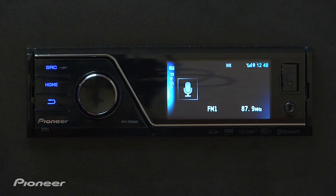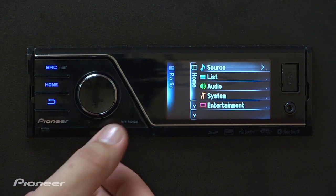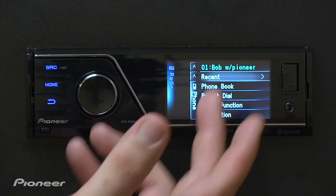Hi, I'm Bob Kuo with Pioneer and it's really easy to access the Bluetooth settings on this year's MVH-P8200BT. Let me show you how it's done. To access the Bluetooth settings on this year's MVH head unit lineup, all you have to do is press the home key and use the seven-way rotary commander to tab down to the Bluetooth page.